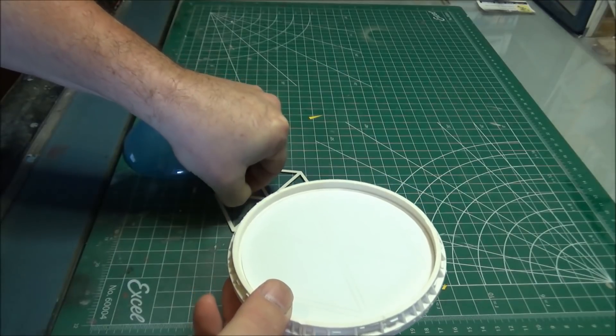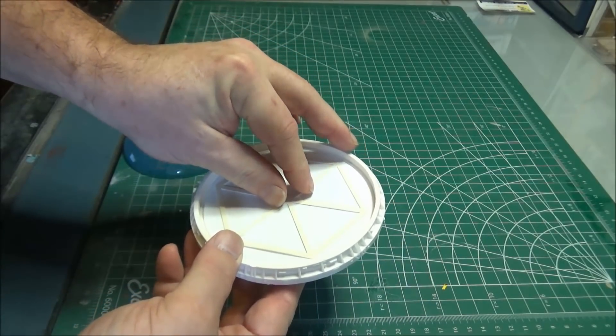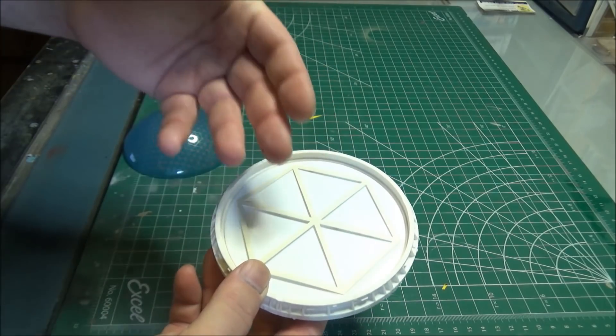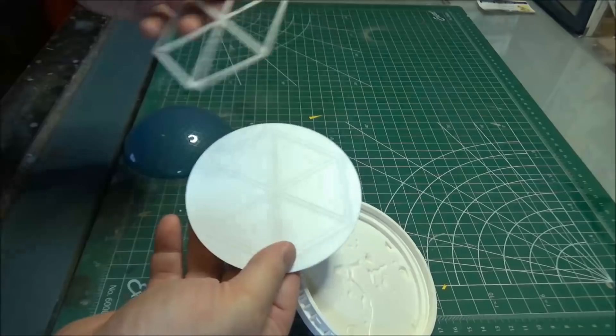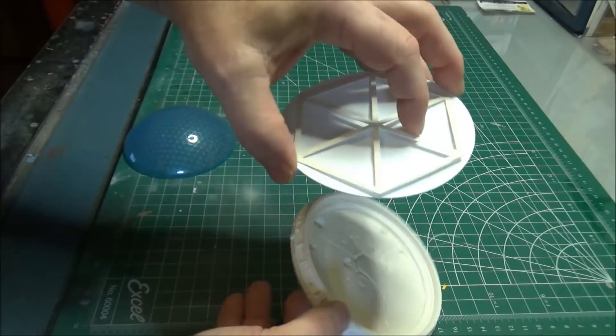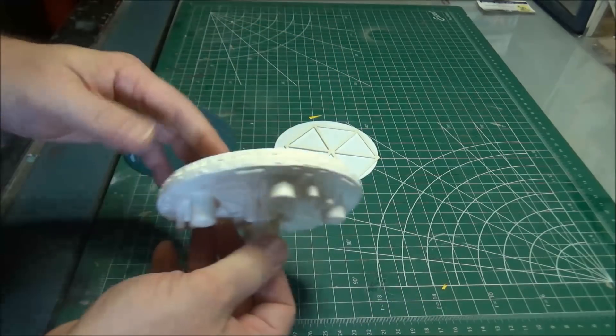The landscaping of these is going to be its own project. But the nice thing about it is I don't have to do it in place. I can do it all on this disc, put it down, and then plop it into the dome piece as a last step.